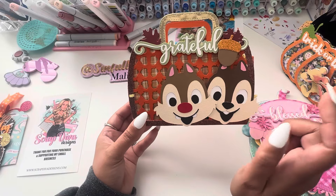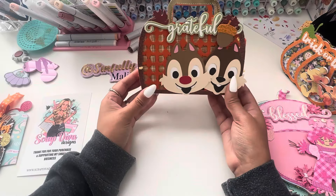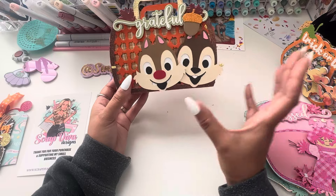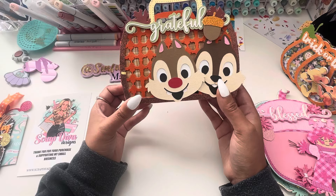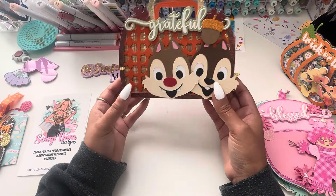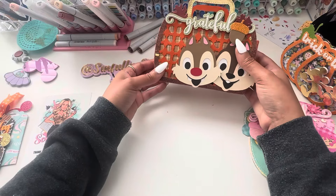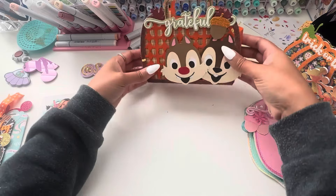That was cute. If I could craft more Chip and Dale — like, these are my guys. I love Chip and Dale and Donald versus Mickey, but we all know in the crafting world Mickey is just saturated, but I wish they came out with more Chip and Dale stuff.